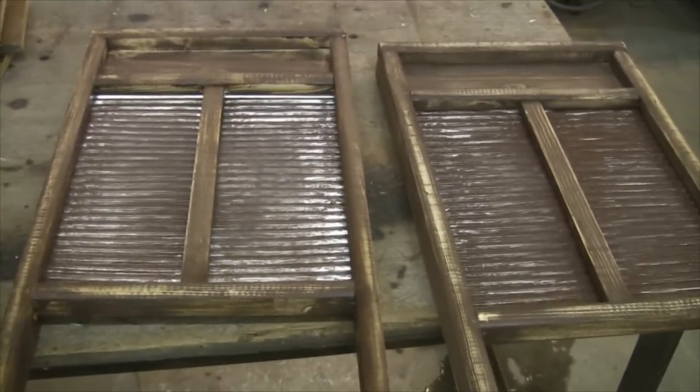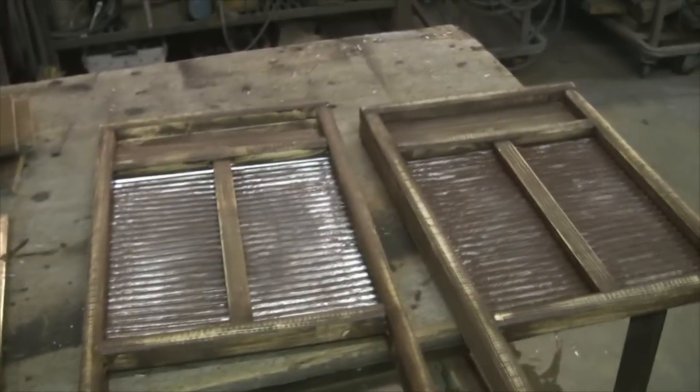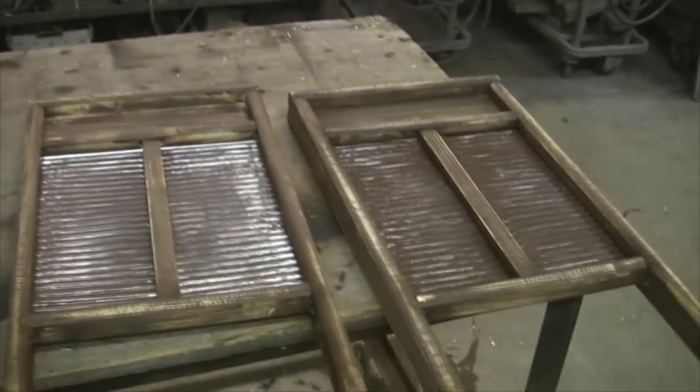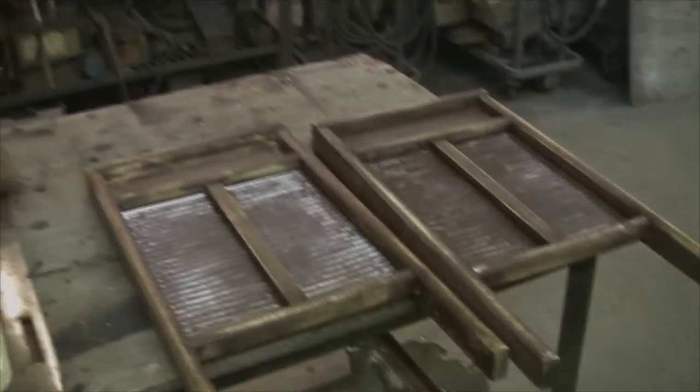My friend brought some really cool records and gave them to me — I'm pretty excited about that. I've got Jerry Lewis, 'Great Balls of Fire,' and some other classics. Anyway, I'm building a table using these old washboards as the base, so I'm gonna get on with that and I'll check back with you.